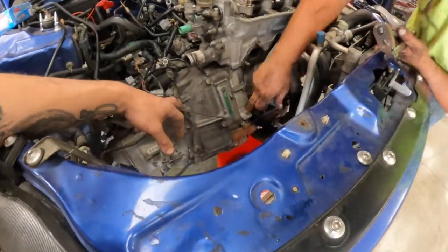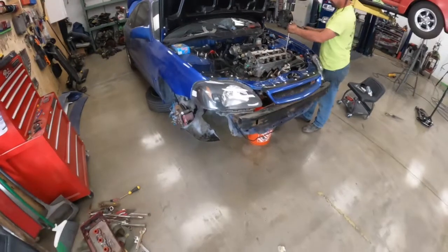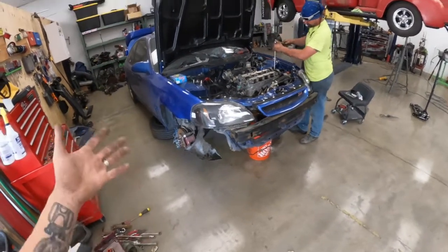It is an EM1, so that is the factory trans for an EM1 nonetheless. Things aren't going too badly here — we haven't run into anything crazy on it yet.